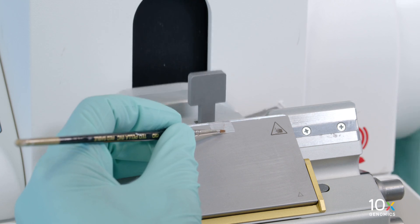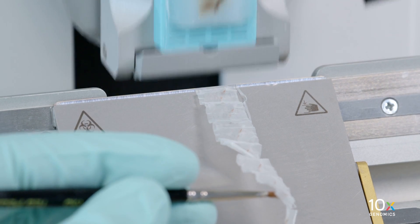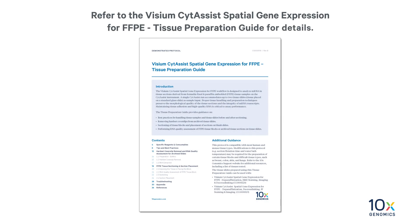To collect sections, place the paintbrush tip slightly above and parallel to the blade. Lift the section by lightly touching the edge with the paintbrush while rotating the wheel handle. Place sections inside a pre-cooled microcentrifuge tube for RNA quality assessment. Refer to the Visium Cytosyst Spatial Gene Expression for FFPE Tissue Preparation Guide for details.